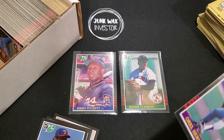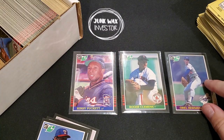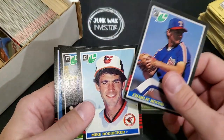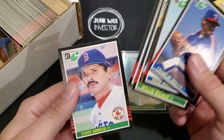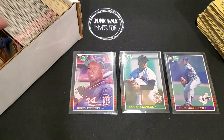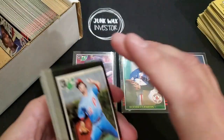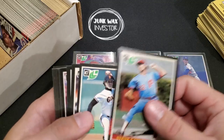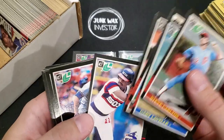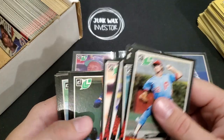I'll sleeve up this Orel Hershiser — I don't know if that's a rookie card or not, don't know if it's worth anything. I'll have to check later, or you guys can let me know in the comments below. With the Leaf set versus the Donruss set — 260 cards versus 660 — there's a lot of cards that aren't in here. I'm hoping to see a Nolan Ryan, maybe Rickey Henderson — those would be nice to have as well, but I have no idea if they're in here.